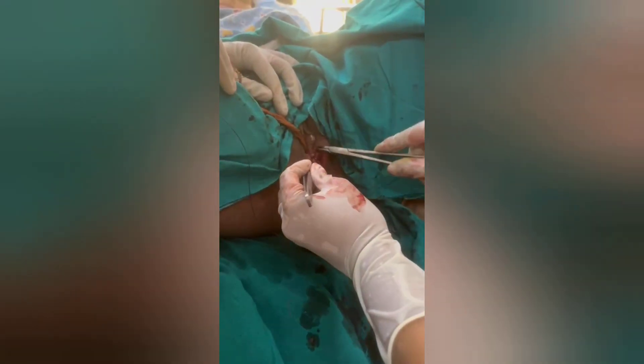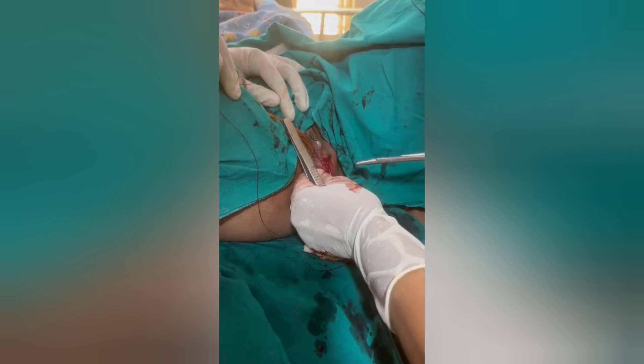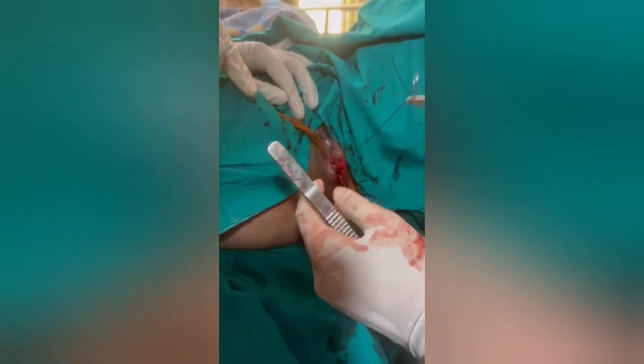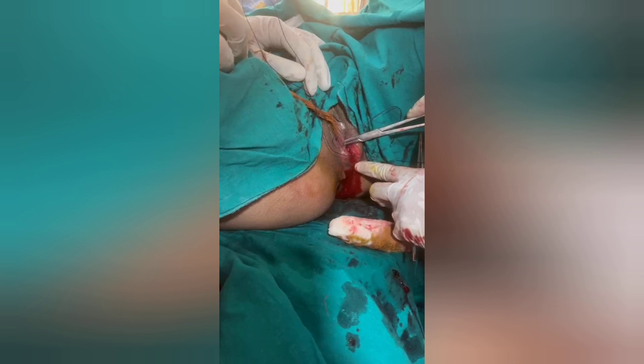The deep transverse perineal muscles are being sutured, obliterating the dead space. If any bleeders are present, they should be ligated individually. This is a tension-free suture — no tension, no locking. This is the deep perineal muscle layer, continuous second layer.